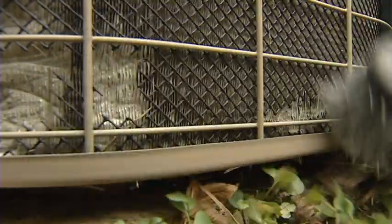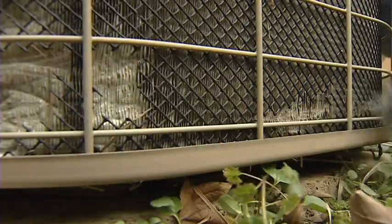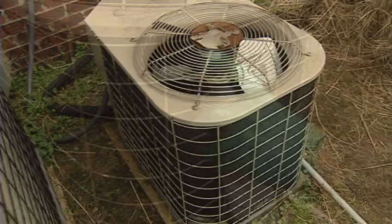Use a vacuum or brush to remove any leaves or grass clippings that may be stuck to the condenser. Be careful not to damage the fins on the condenser because this could affect the performance of the unit.